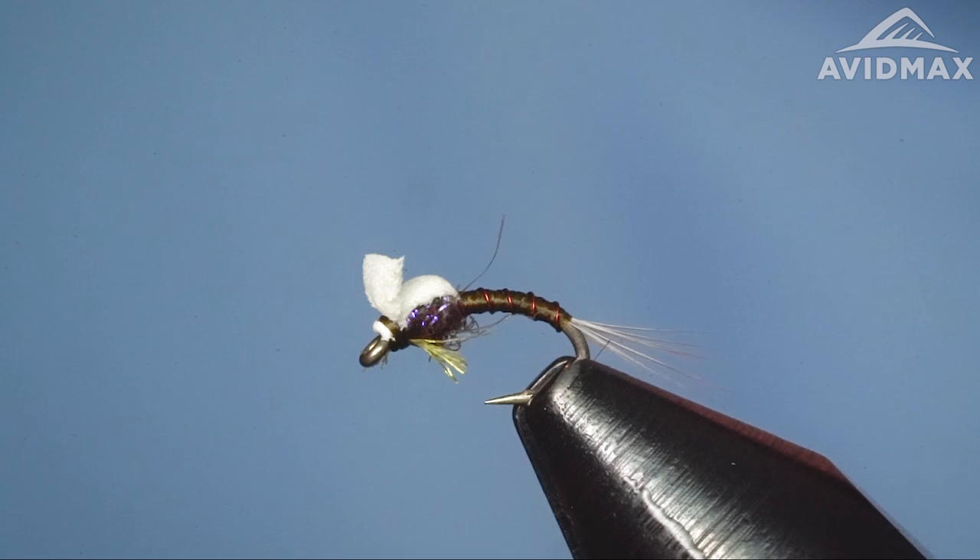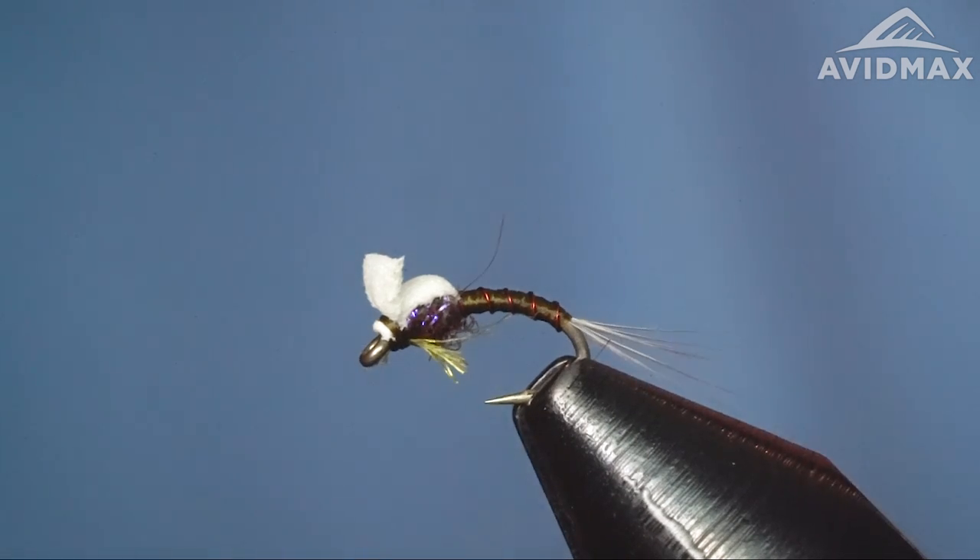Welcome back everybody to Tying Tuesdays. Appreciate you joining in and hope you're ready to tie along. Today we're going to tie the Graveyard BWO. You saw us do the Graveyard midge a while back, and recently featured in Flytier magazine is the Graveyard BWO. It can be a Blue Wing Olive baetis version, or you can tie this in a PMD variation as well, or some other mayfly variation color combinations. But today we're going to do the baetis style.